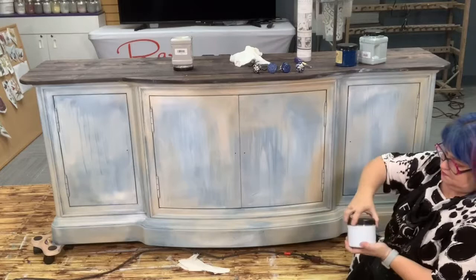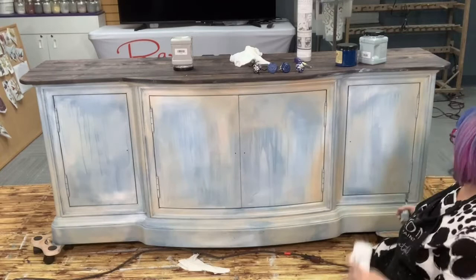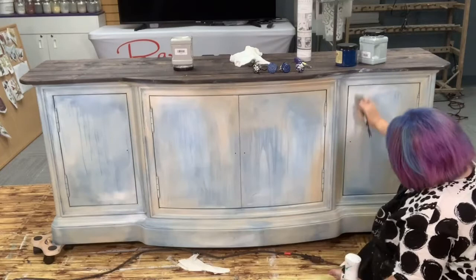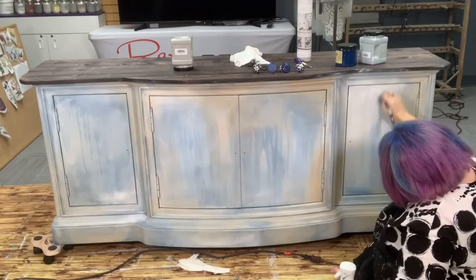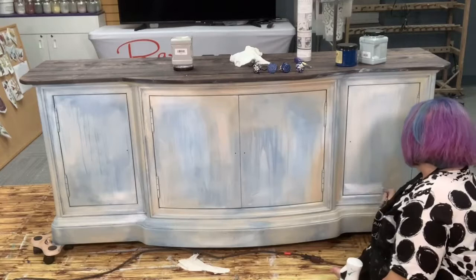Now I'm going to go to a little bit of Haint Blue. Such a pretty blue. Notice how all the drips are starting to kind of fade into the background — they're still there, just not quite as strong as they were. When you can see them behind all the layers, I think it gives the piece really just a ton of dimension.